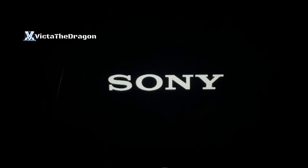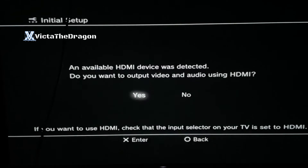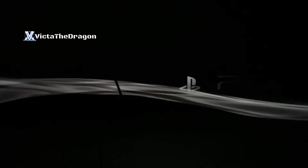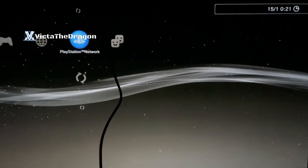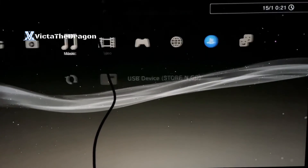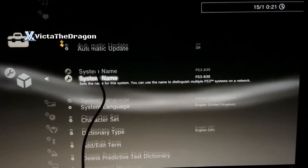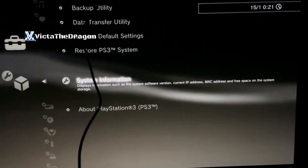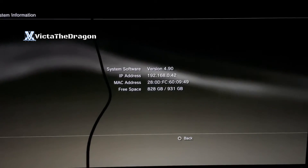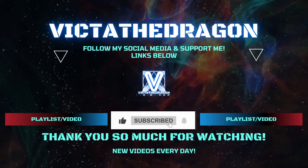The console will restart once everything is finished. This will be basically like opening your console for the very first time — select your country and your inputs. I apologize for the video quality as I'm recording via my phone. Once setup is done, go to Settings, System Settings, scroll to the bottom, go into System Information, and you can see the amount of storage space you now have on your system.